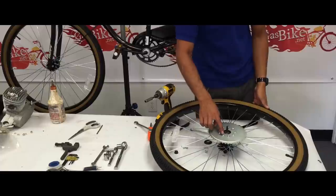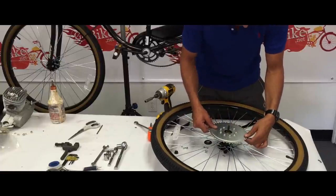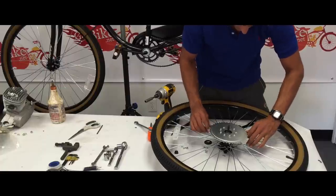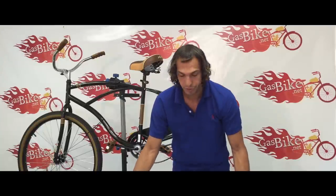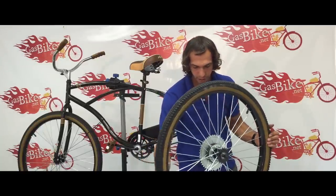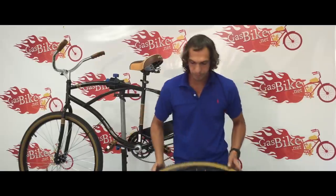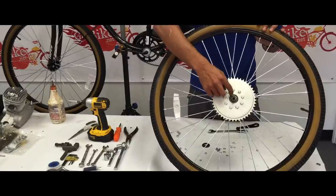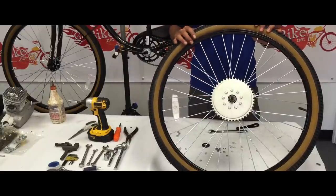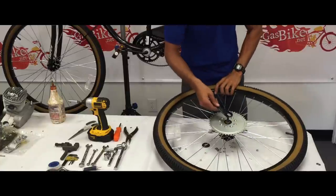I've just tightened the three center screws, and now I'm going to recheck to make sure the sprocket is in the center. It looks like it went off a little bit, so I'm just going to correct it before I continue tightening all the bolts. That looks pretty good. We're going to continue tightening all the bolts now. As you can see, we put the rear sprocket on and it's perfectly in the center of the axle. So now we're ready to put the coaster brake arm back on and reinstall the rear wheel.